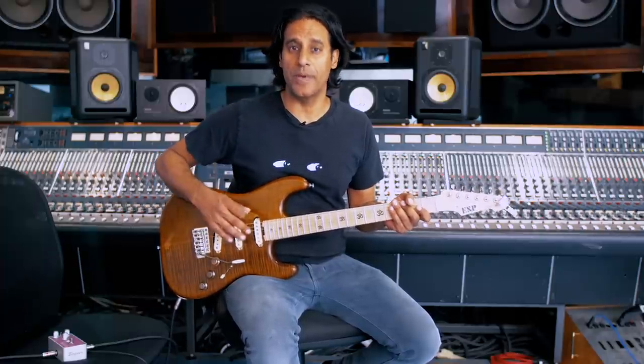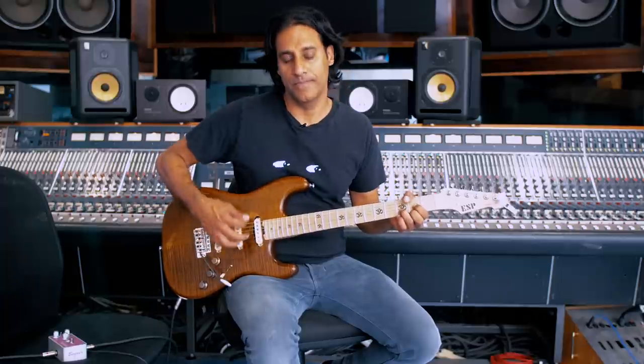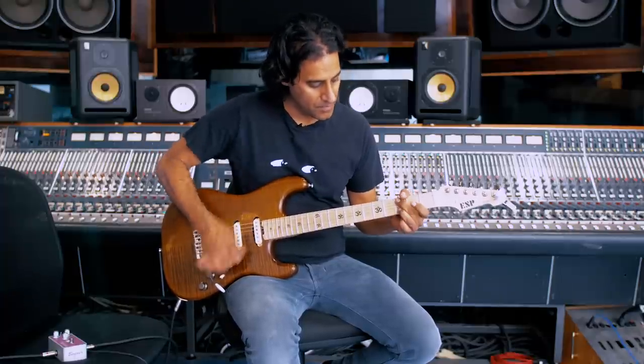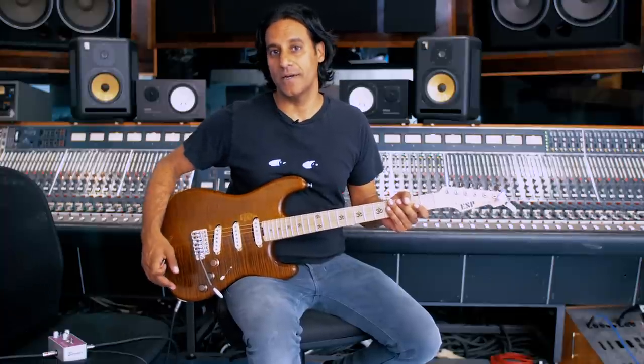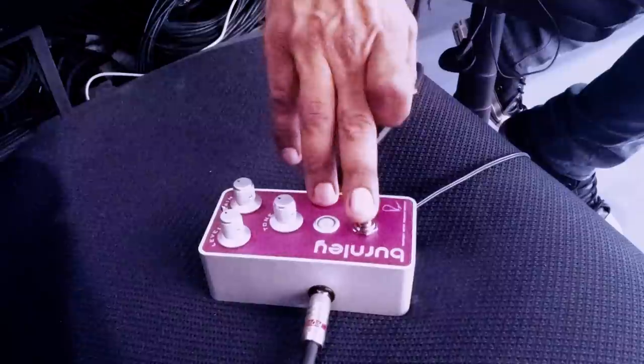For the track I demoed, I utilized the Burnley for both the rhythm tone as well as the lead tone and I kept it in one setting for both. Here is the sound that I used with the pedal disengaged. As you guys can hear, it's relatively clean, slightly dirty, a little bit of break up. With the pedal engaged to my preferred setting, here is the same progression.